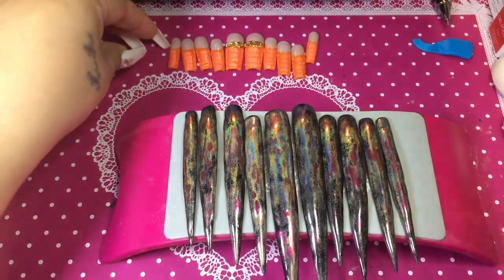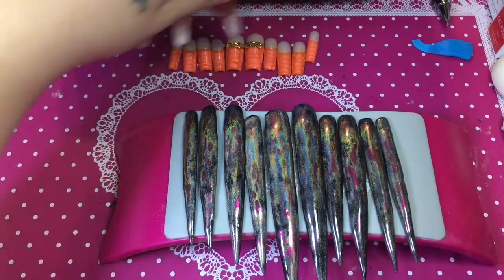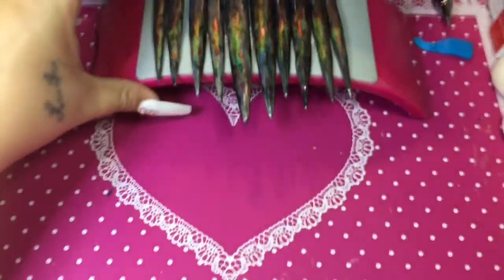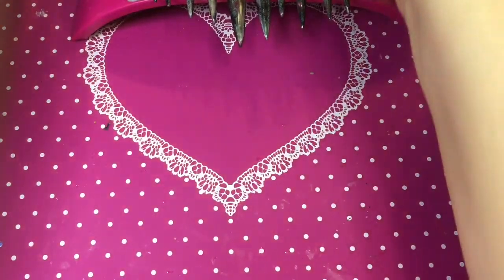I hope y'all can get a good look at them — it's going to be hard for me to show them one by one, but they're so pretty. I'm going to be doing a lot more for her because she has a lot of Halloween makeup looks that she's planning on doing.